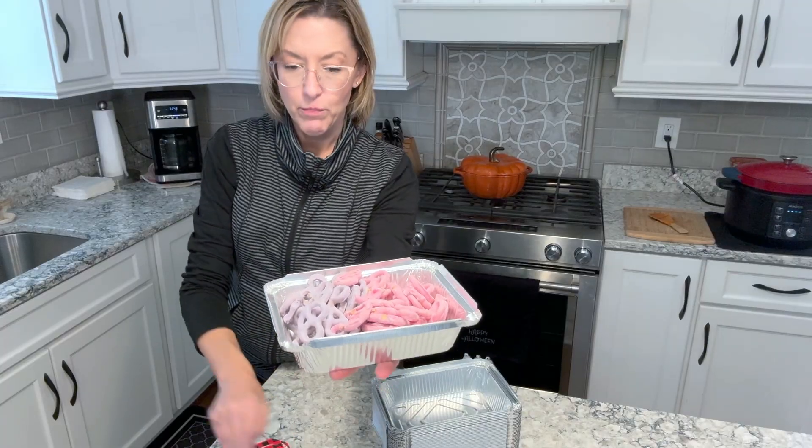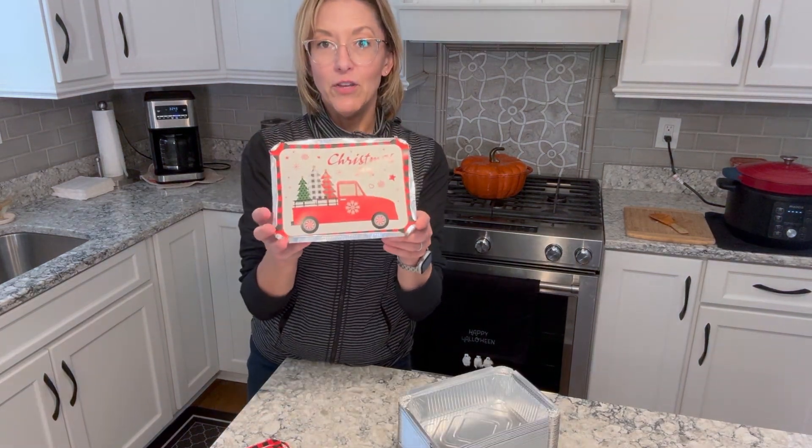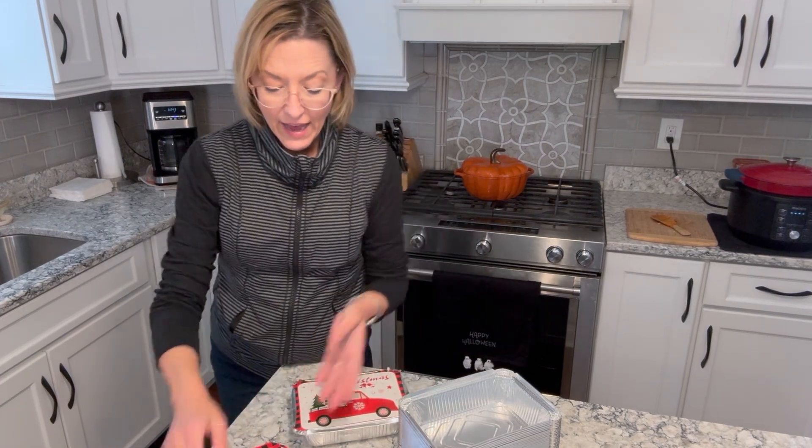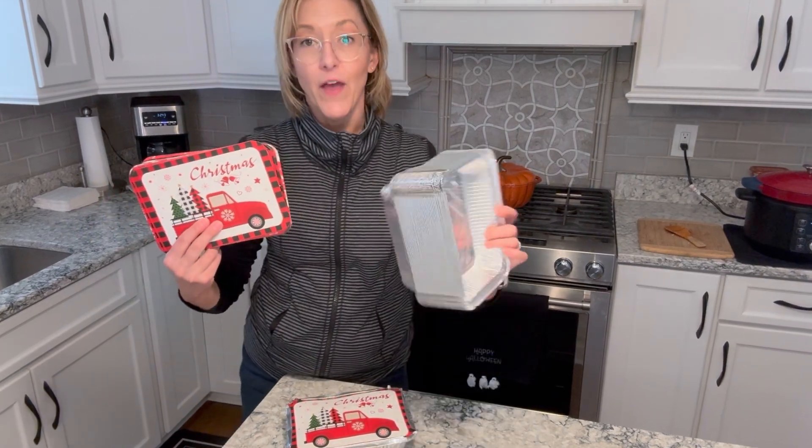You get the bottom part, you put the lid on and then look how cute that is. I absolutely love these. I can't say enough great things about them.